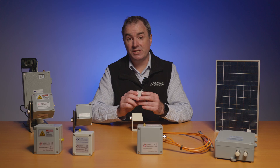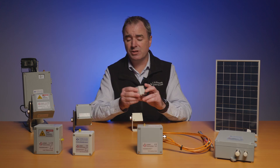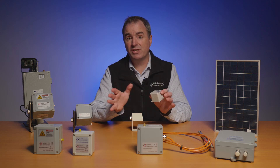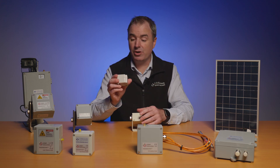A unique feature of all the nodes is that if you finish your project after two or three years and you just want to shelve the solution for a little while, they've all got a little on/off switch so you can save battery power. Then when you're ready for the next project, turn it back on and away you go.